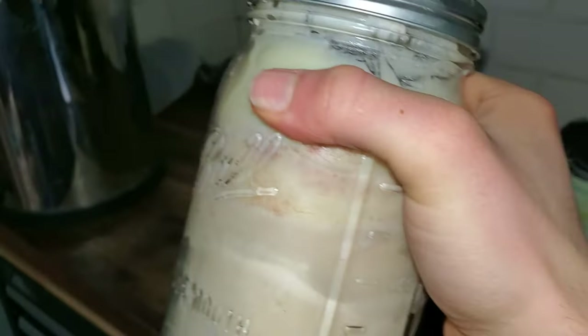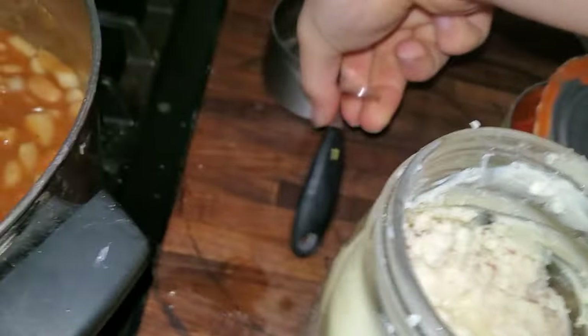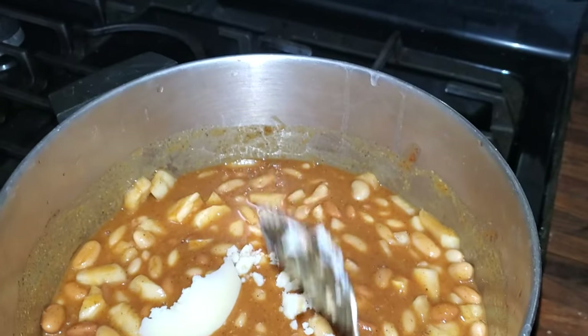Now we got the pepper. You wanna put some animal fat in there. This is a mixture of steak tallow, bacon grease, and beef fat. I wasn't kidding when I said nothing goes to waste. Just scoop some of that in there.